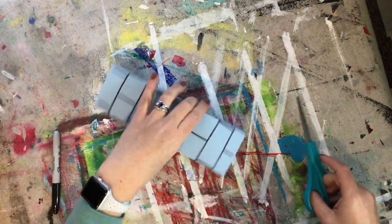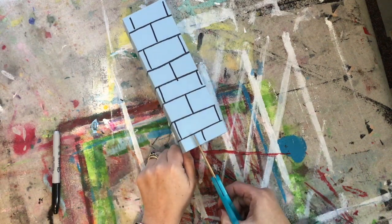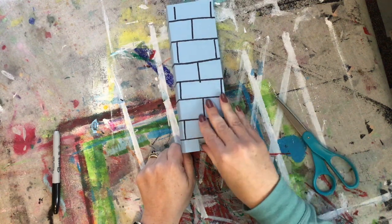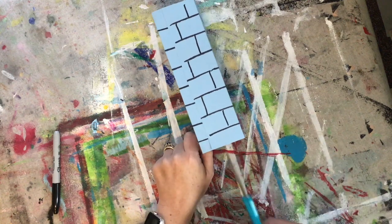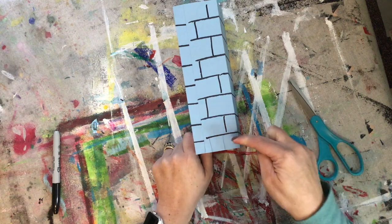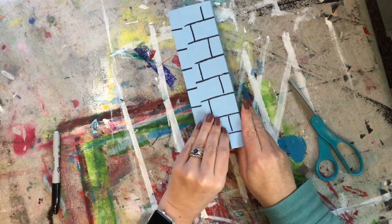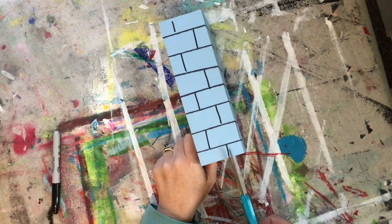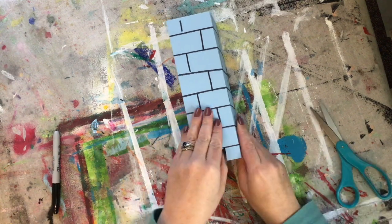So what I'm going to do on each side is take my scissors and make two cuts, and then fold that little piece down. Turn it to the next side — one, two. Do you see how I'm cutting up to my first line? And then I fold that little piece down and go all the way around and do all four sides — one, two, and fold it down.